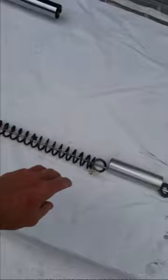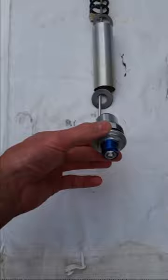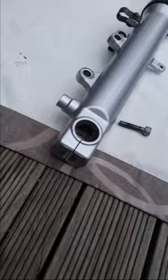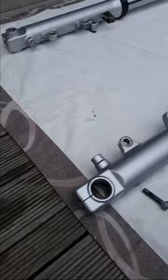So first thing you do is get this thing apart. This is what it looks like when you take it apart. First thing you do is you loosen that off when it's on the bike. Next thing you do is go down to that - there's a hex nut - and you just want to loosen that off.